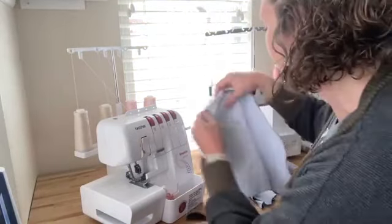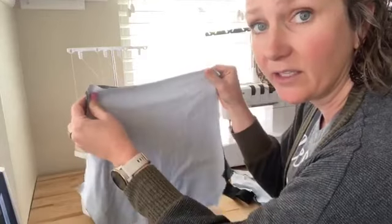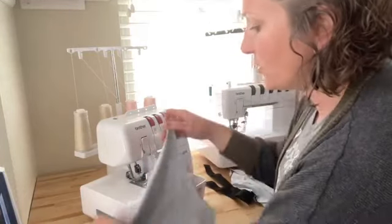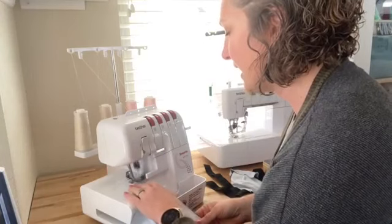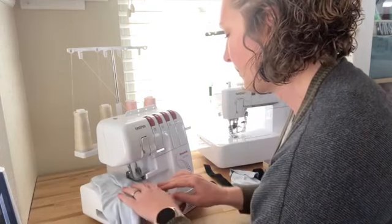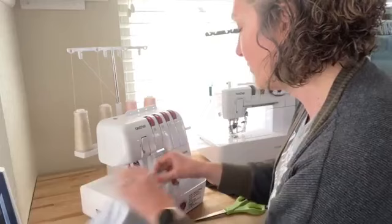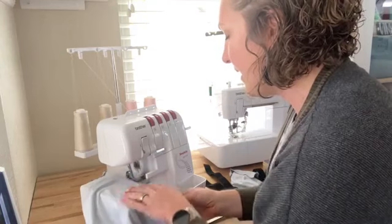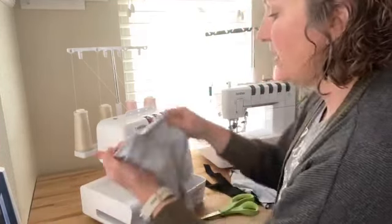This is fun, easy, and a simple project. I've cut two layers of the shorty pattern and they are together right sides. I cut them out like this so I can just go ahead and start sewing. We're going to sew the curved crotch seam - both the front and the back. They're already right sides together so we can easily just begin sewing. You are going to just love how quick this comes together, whether you have a sewing machine or a serger - this is seriously one of the easiest things that you can sew.